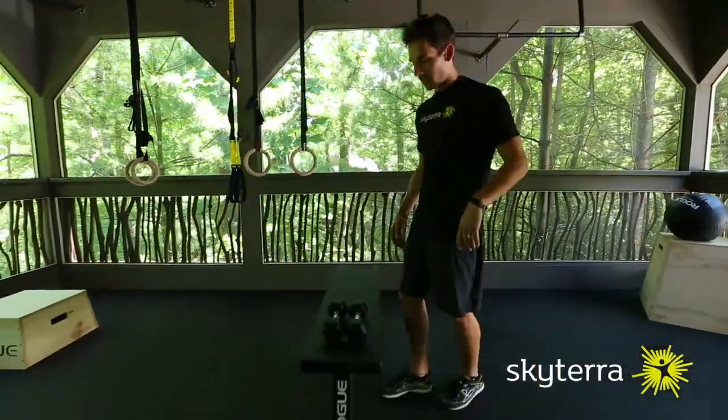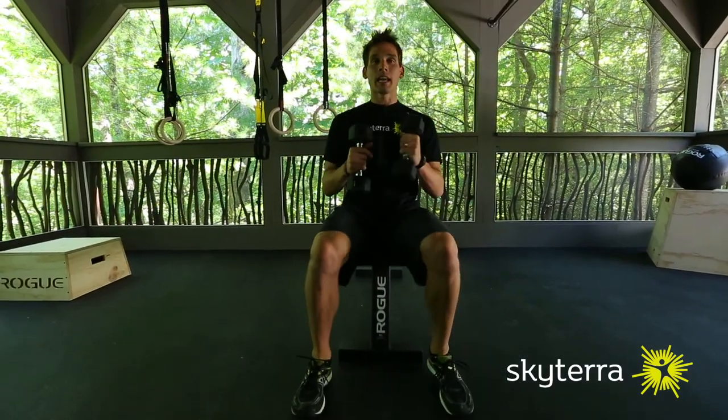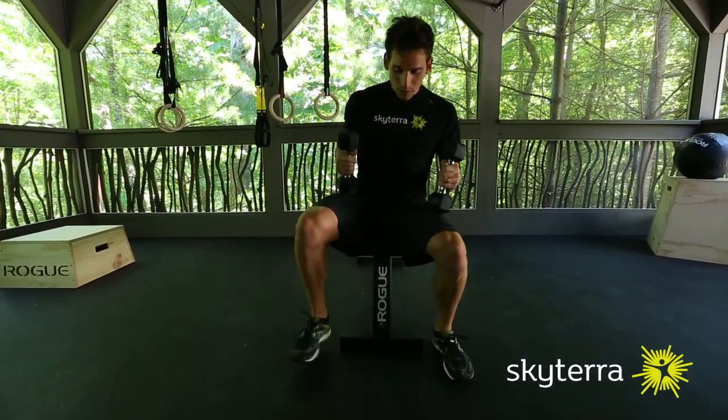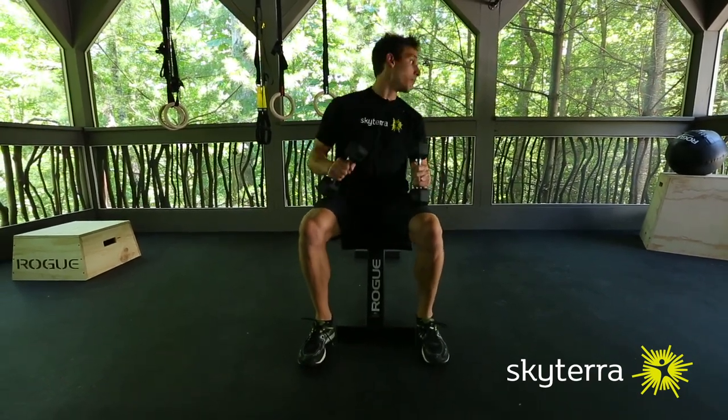Dumbbell chest press — here's the breakdown for you. You want to have a flat bench for this exercise and a set of dumbbells that you can handle safely. My feet are going to be positioned flat on the ground, or if I want to protect my lower back a little bit, I might put them up on the bench.